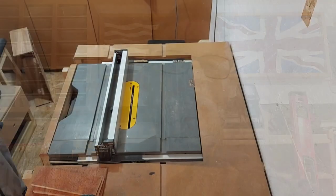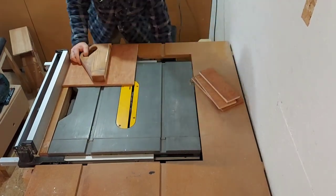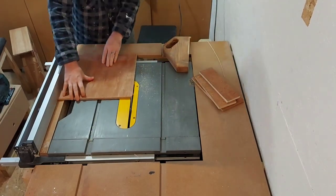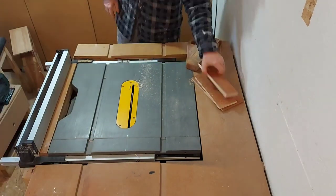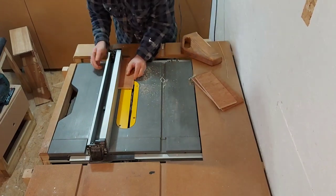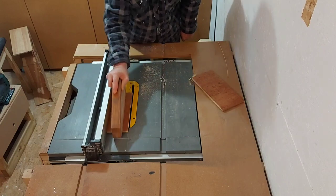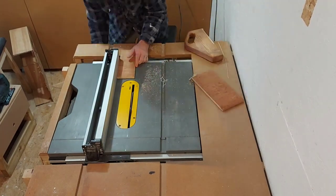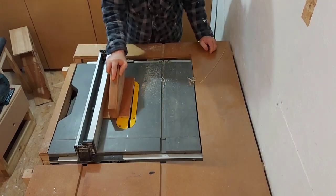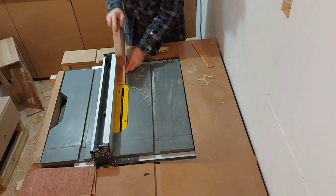For this job I'm going to be using some offcuts of hardwood ply, both 18 millimeters and 12 millimeters. I'm starting off by just cleaning up the edges before I work out how big I want the pieces to be. With all the edges cleaned up I can then start cutting the first few pieces down to the widths I want.